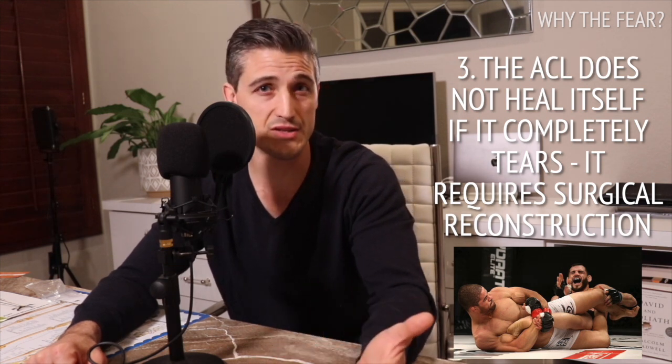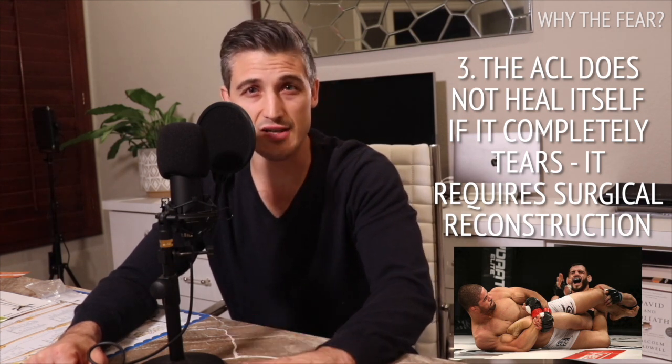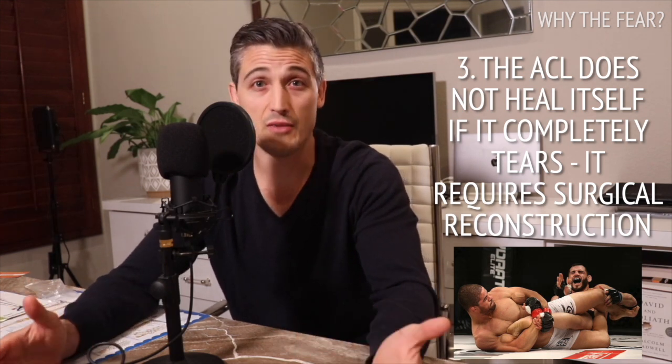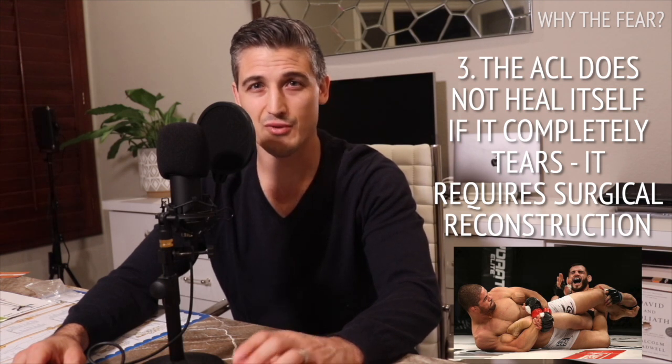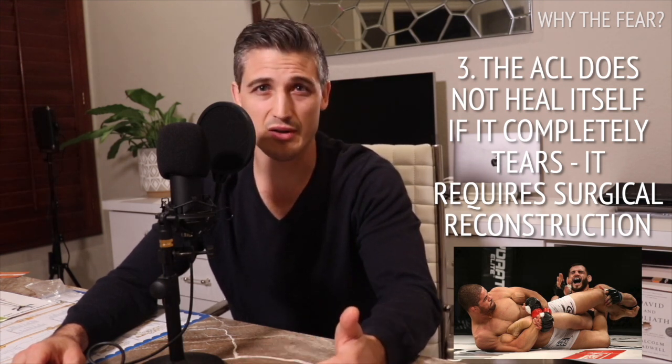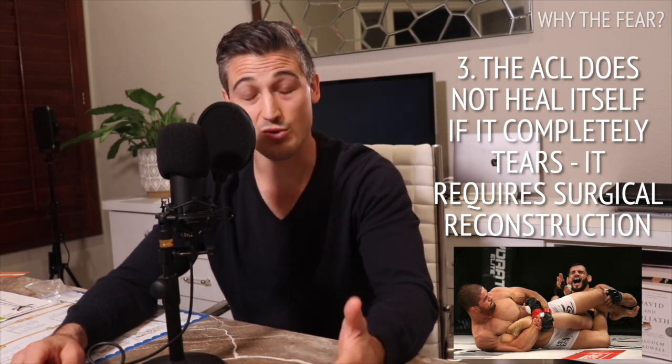Orthopedic surgeons have gotten much better at dealing with these injuries, and they have progressed from a career ender, to a career changer, to now — in most cases — just a career pauser. Nonetheless, it often takes high-end athletes at least six months before returning to sport, but really it is closer to a year in most cases. This is a huge bummer when athletic careers have short windows.